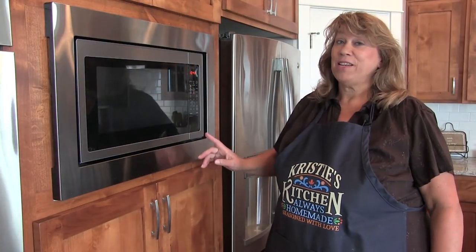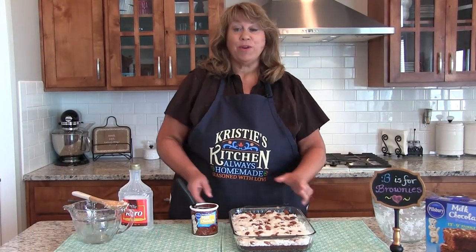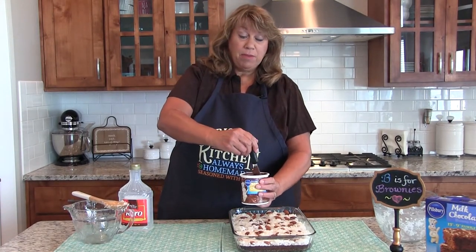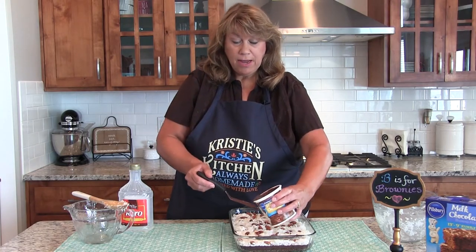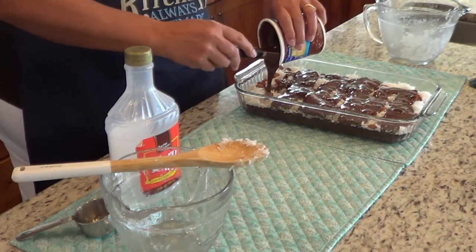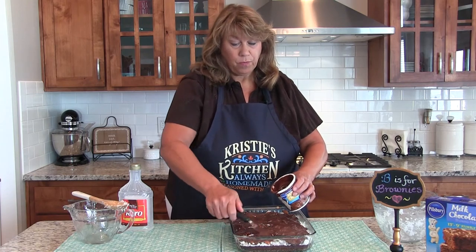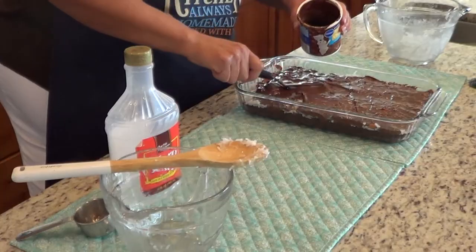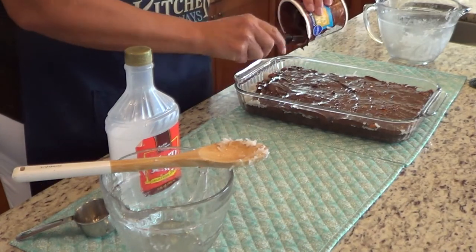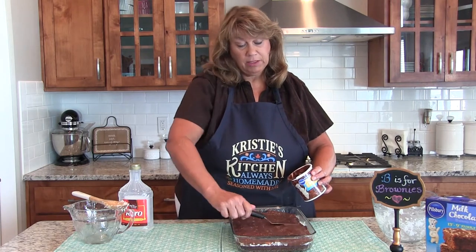The last layer is your frosting. I heated the chocolate frosting up for about 30 seconds. I'm going to remove it, stir it up, and then put it on top of the coconut layer. You've heated it up in the microwave, you're going to stir it up, and just kind of pour it on top and smooth it out. You can also put it in the fridge to cool it off, or just let it cool at room temperature. The frosting will get thick again, but you just heat it up so it smooths out easily.